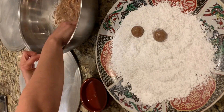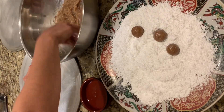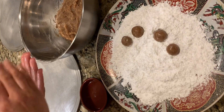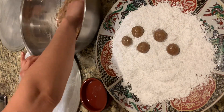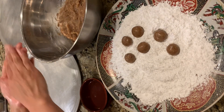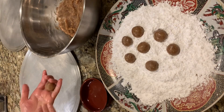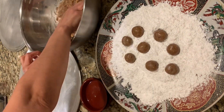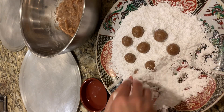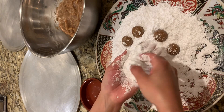I put a little bit of the orange blossom water in my palm, take a small portion of the dough, and form small balls about the same size as a whole walnut. At this time I preheat the oven to 338°F, or about 170°C.